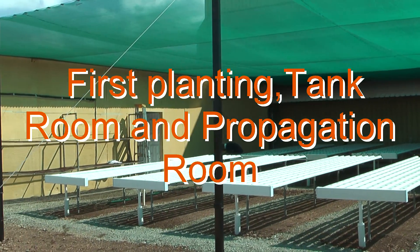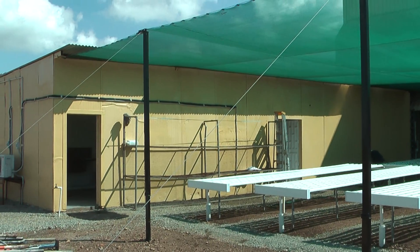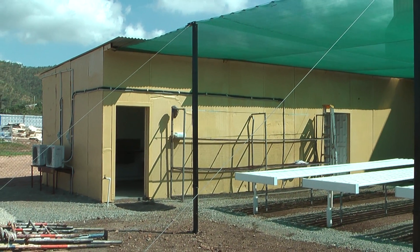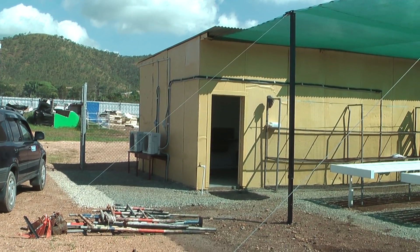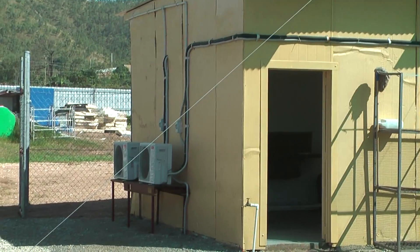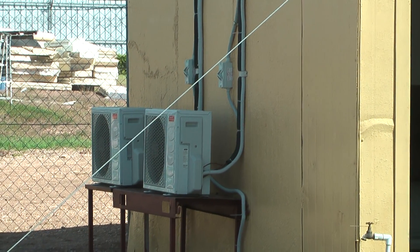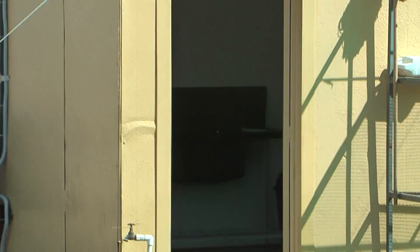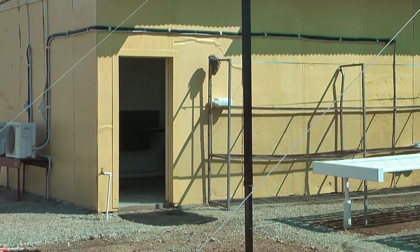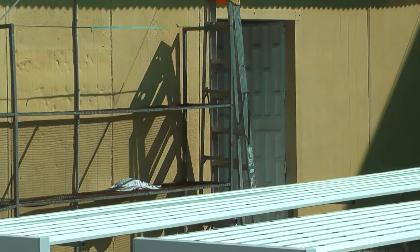The tank room is now fully complete. You've got the hardening off stand just at the front there, which will have shade cloth on the front of it. The two air cons have been installed — one for the germination room and one for the processing room. That's the entrance to the processing room and this is the access to the tank room just here.